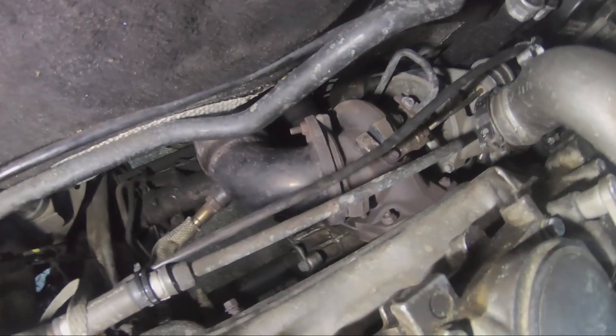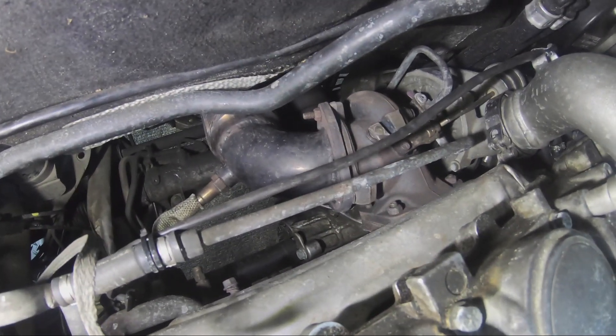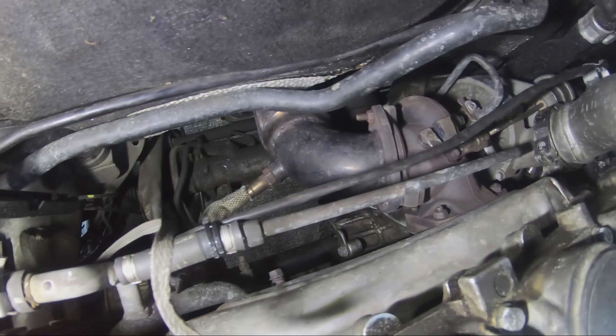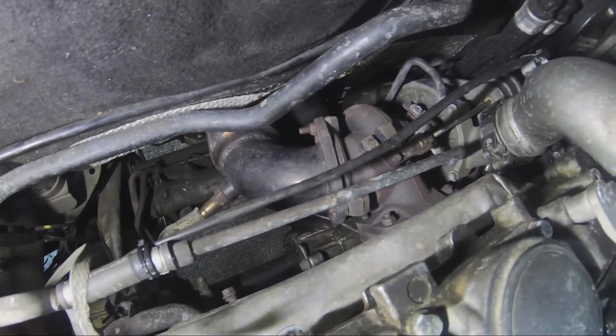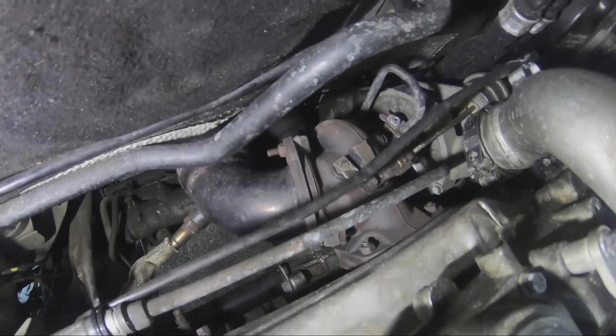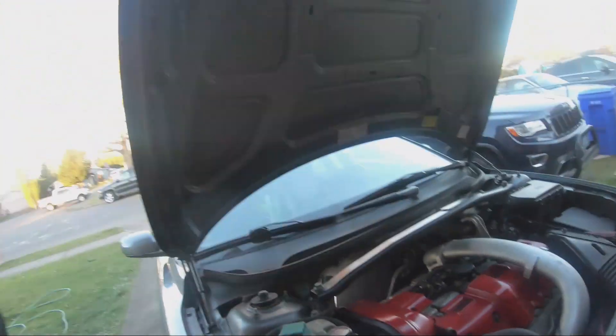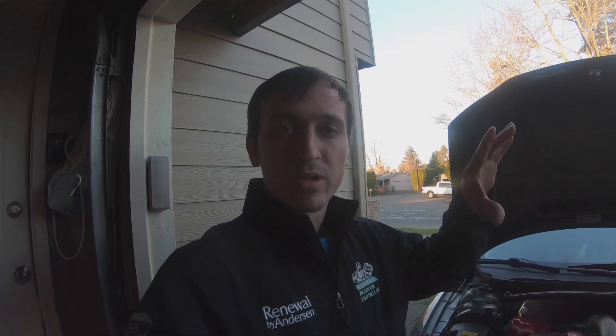Fitment-wise it fit perfectly, literally. You can see the bolts, there's the O2 sensor right there, everything lined up perfectly up top at the turbo. This is the catted one — the catted downpipe with the high-flow cats in it.